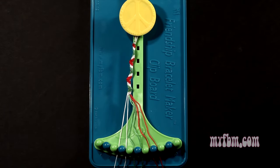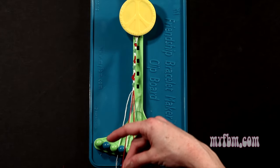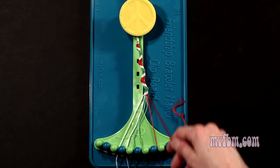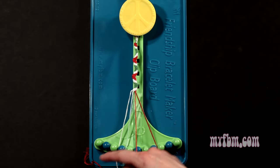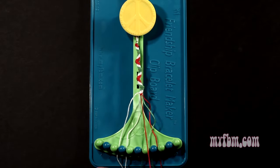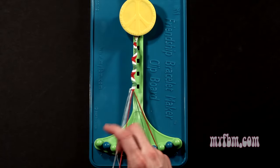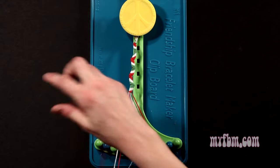Step 15: you're going to take string number 8, which is red, and make 5 left hand double knots. First one with string 7, which is also red, so make your backwards figure 4, pull through once, twice. That red string will go on slot 8. Pick up number 6, which is green, make your second left hand double knot. Green string will go on slot 7. Pick up number 5, which is also green, make your third left hand double knot. Green string will go on slot 6. Pick up number 4, which is white, make your fourth left hand double knot. That white string will go on slot 5. Pick up number 3, which is also white, and make your fifth left hand double knot. White string will go on slot 4, red string into slot number 3.